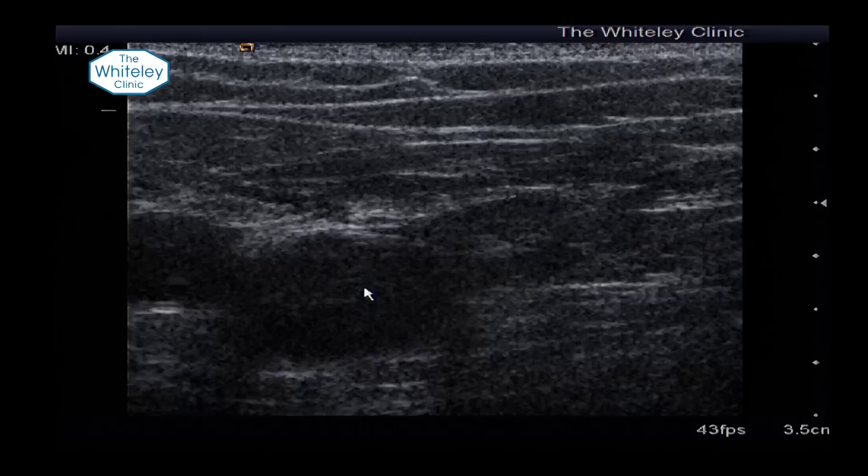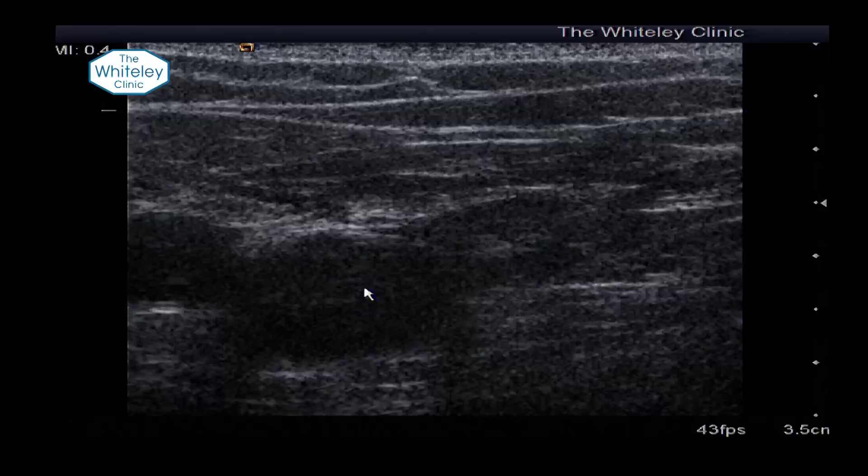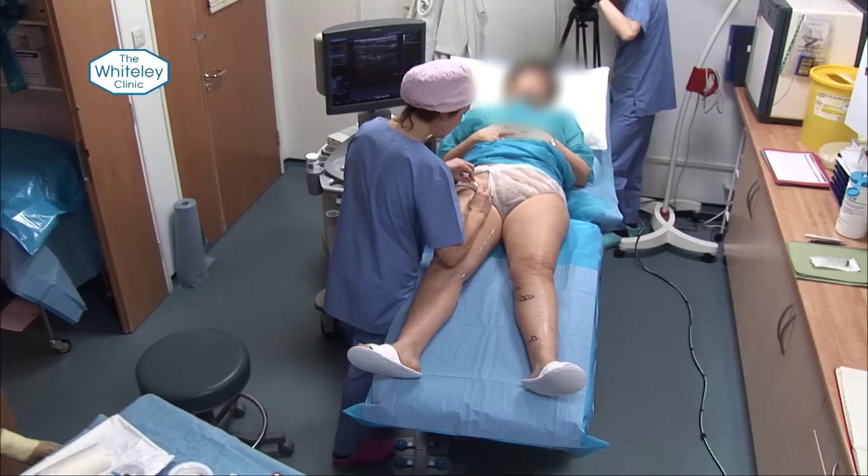So that's the deep vein and this is the superficial one just here. We want to destroy that vein right up to the groin, so we just mark the top location.